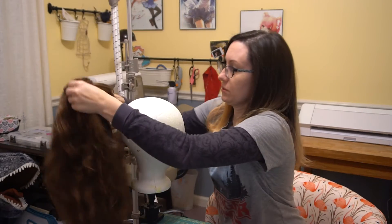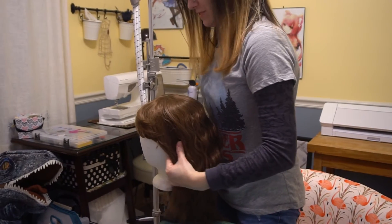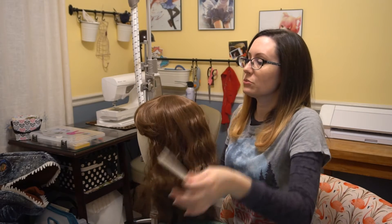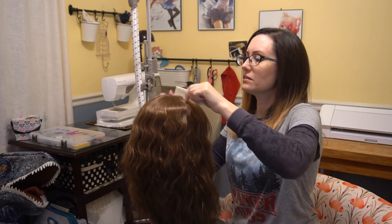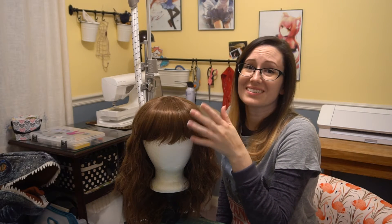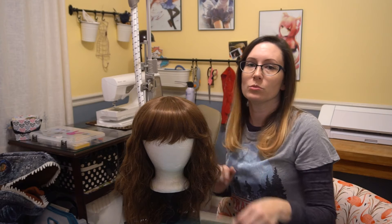Now the wig has cooled down — it's not really hot or wet anymore. I'm going to go ahead and flip it outside right. I'll feel in here for my little ear tabs and line it up. We're just gently combing through the little strands, making sure there are no kinky wig strands that got messed up while we steamed it. I think that worked — it looks a lot flatter than it did before. If it doesn't come out the way you like it and you still think it's bumped up, just do it again.